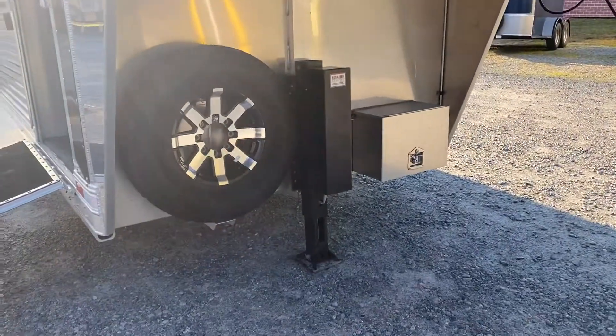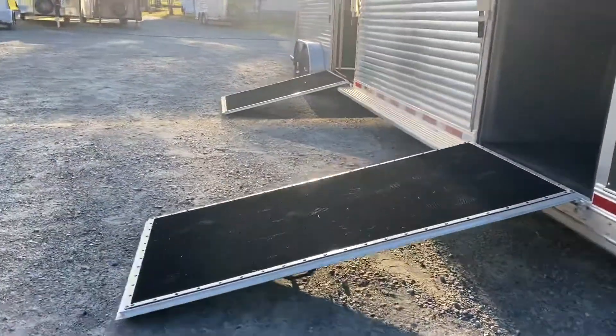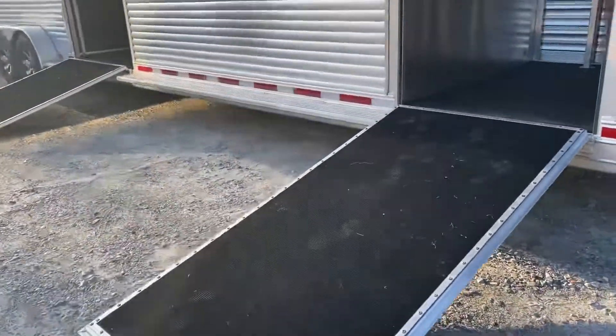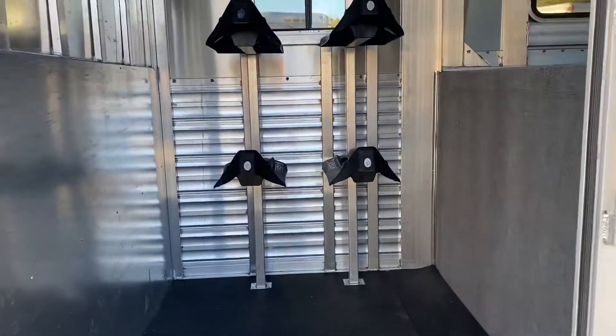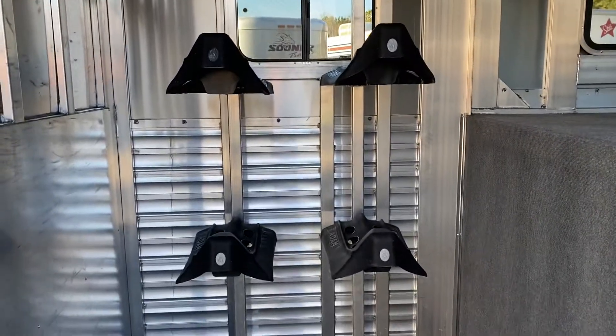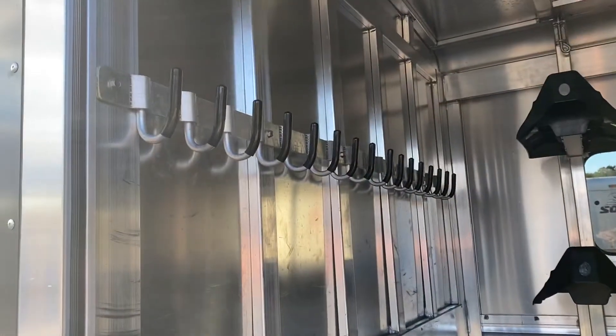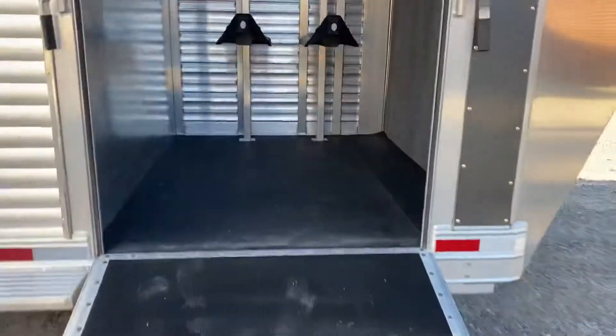Features include an electric over hydraulic jack, a battery-in-box, and a ramp on the dressing room to make it easy to load tack trunks. There are six saddle racks — four standard plus extra — along with extra bottle hooks and tons of room in the nose. This is a five-foot dressing room with rubber mats instead of carpet.